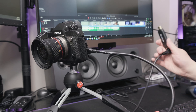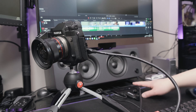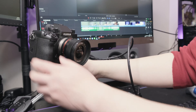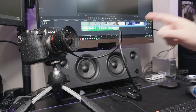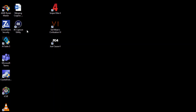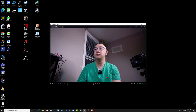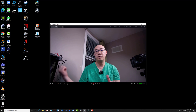I plug the Cam Link into my USB 3 hub, then turn on the XH1 and point it towards me. I launch the Elgato 4K Capture Tool from the desktop, and the XH1 signal pops up right away — the Elgato Cam Link recognizes the XH1 signal streaming to my desktop. It works great, and I can now use this as a webcam.